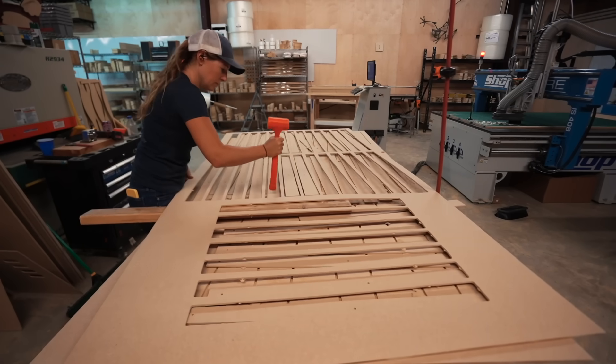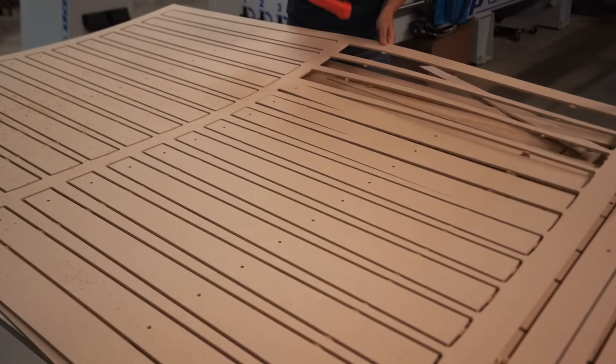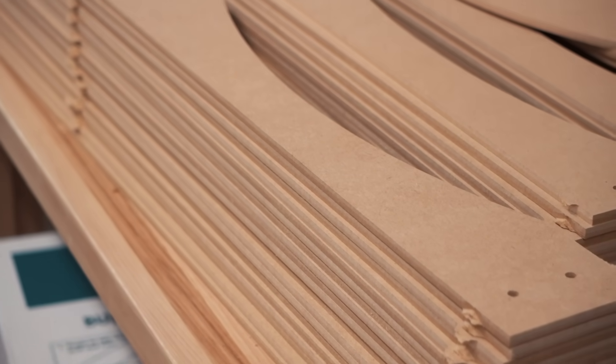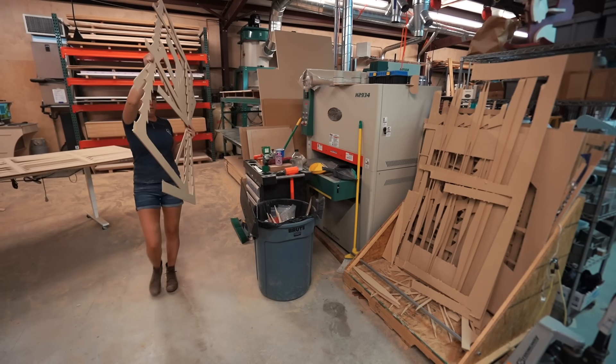If you're not familiar, a tab is a small piece of material that's left behind whenever you're doing the actual profile cut. It holds the piece to the material you're cutting so that it doesn't just get flung across the shop. Tabs are mostly necessary whenever you're running machines that don't have a vacuum bed. They're really great for making sure that your parts don't go flying.